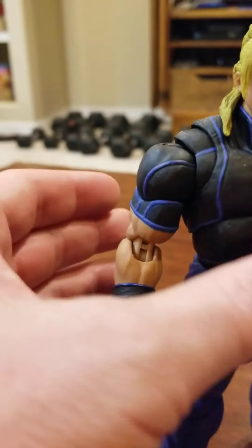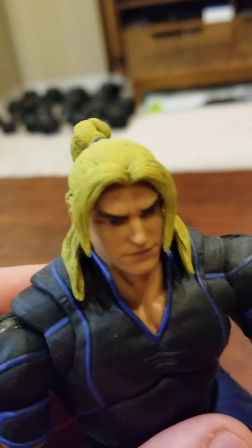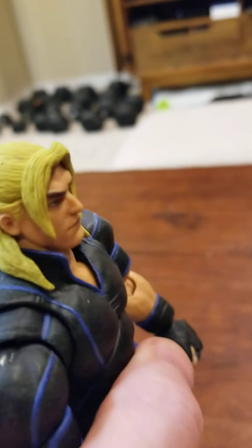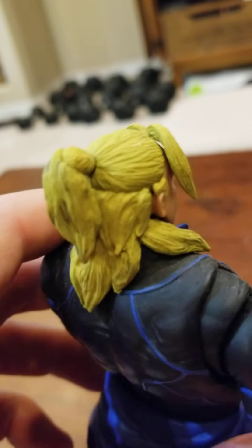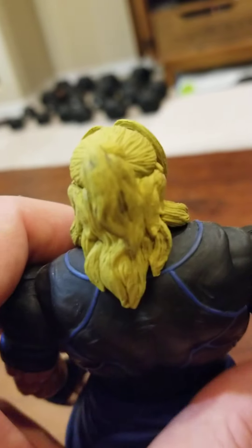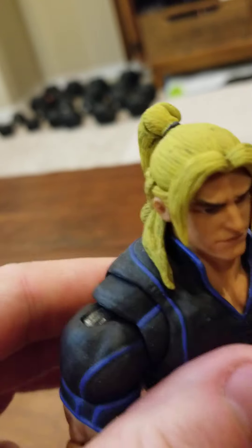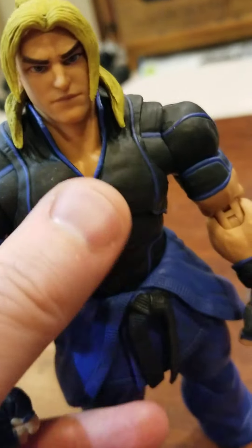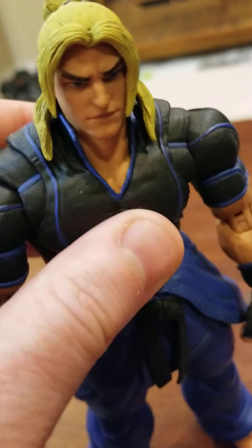The only real issues I have with this character: first, he seems to have a green tinge to his hair, and that's the way it always was — it's not something where the color changed over time. He's also got some weakness in his ab crunch — a little bit weak. It's still able to hold the position fine, but not the greatest.